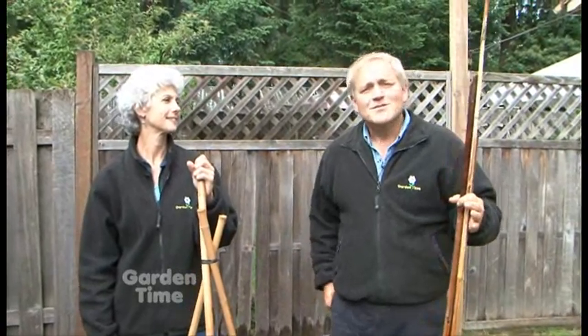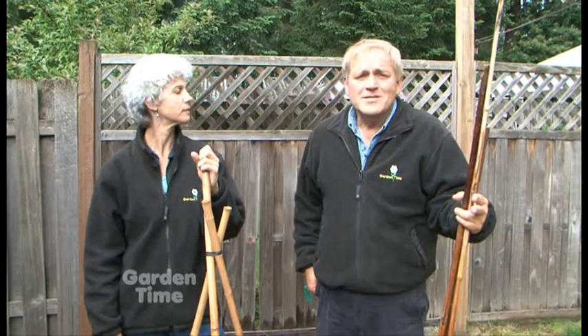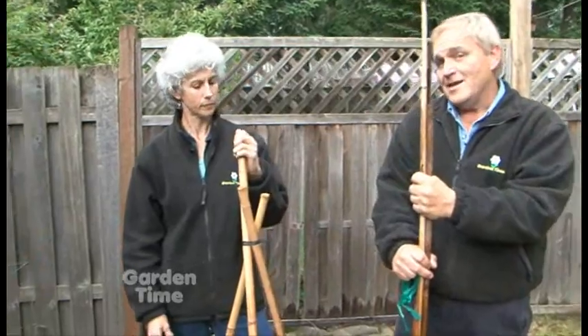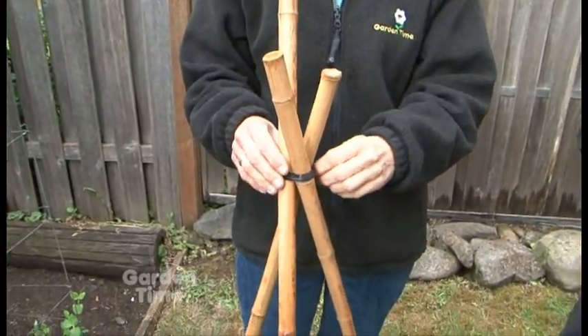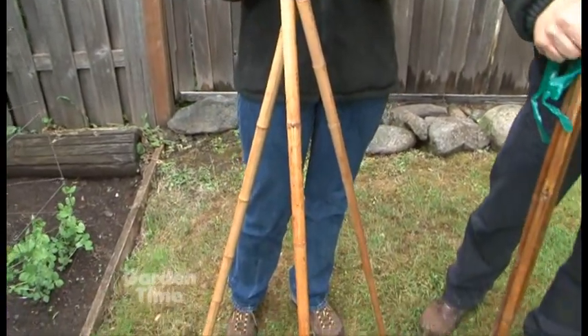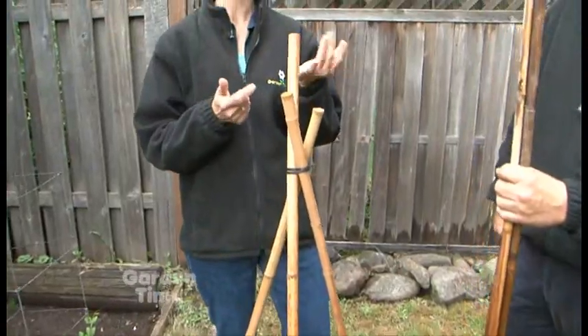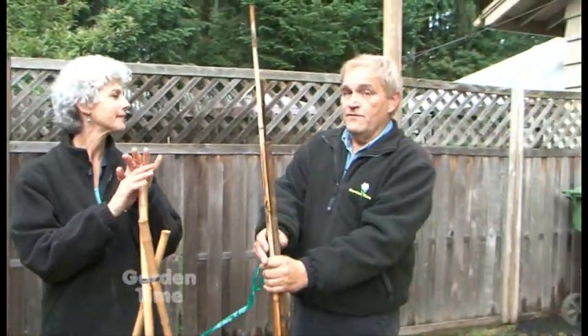We wanted to give you some simple ideas and tips on making trellises, because so many things in a garden vine. Whether you're talking about vegetables or some beautiful flowering stuff, you really want to make some nice trellises. Here we have an idea with bamboo — I just found these in my shed, took them together, found a huge twist tie, and gathered them at the top. I'll just drive them into the ground for support, and I can use this for peas, beans, or even ornamental vines for the summertime.